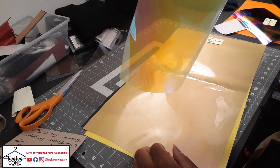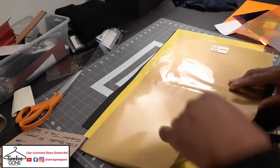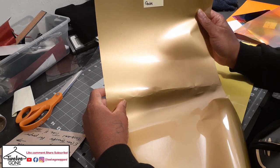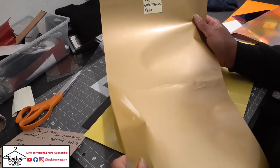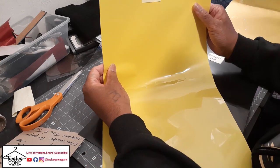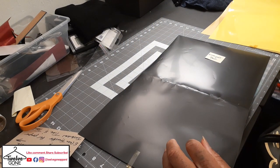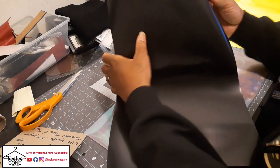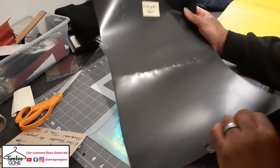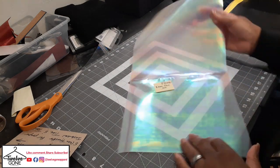This is from Econo Transfers — Wallet Express, five-second press. And this is from Heat Transfer Warehouse — some gold, nice size sheet. Wallet Express again, five-second press — some yellow. And the puff vinyl, the black puff from Econo — I've always wanted to mess with this puff, I haven't used it, never got the chance to use it yet. Some more of that chameleon.